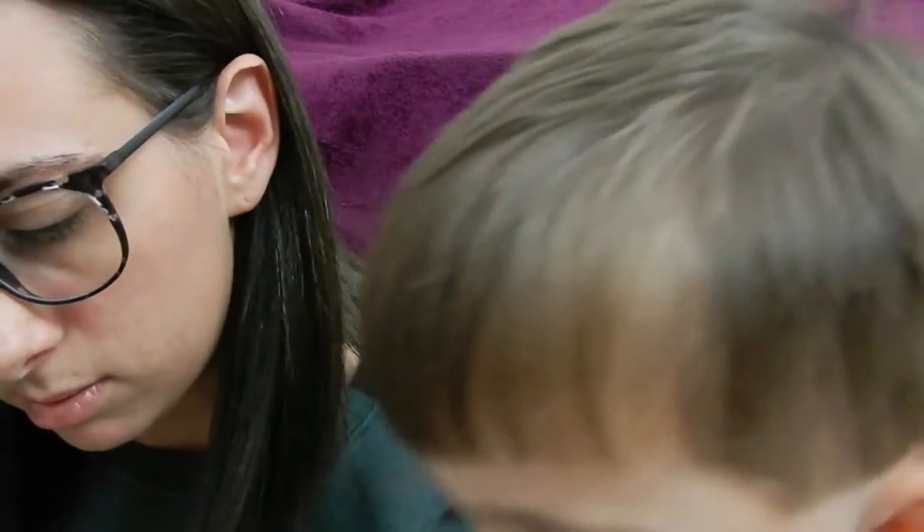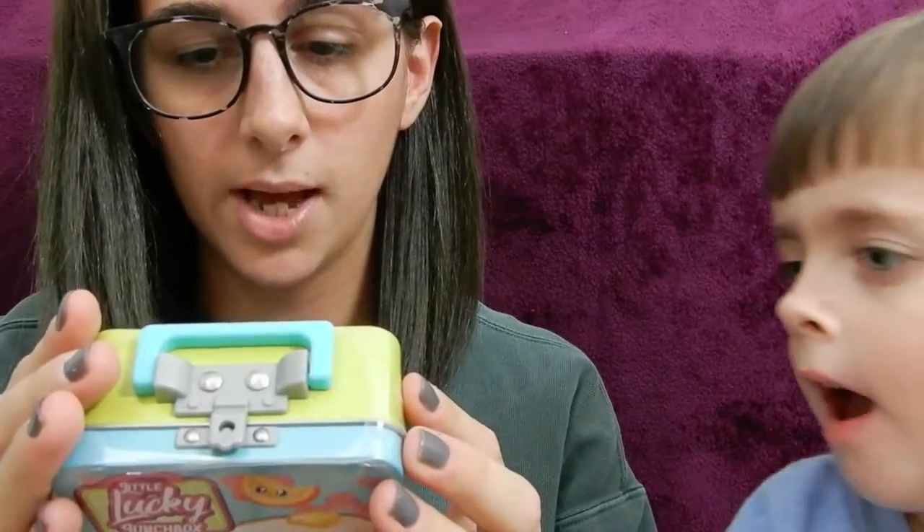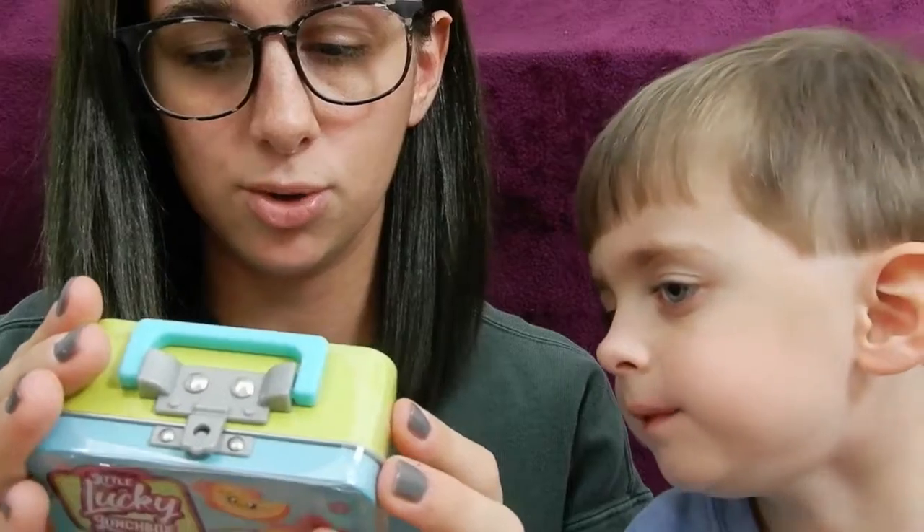Pick which one you want to open first. We have six to open. So first we're going to open the one with the pancake on the front. As a refresher, these all come with the tin box, an entree, a figure, a drink, a sticker, and the collector's guide. At the end, after we open them all up, we'll see which ones you got — if you got a rare one or just a common one.